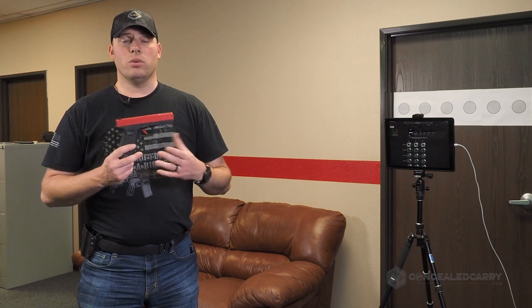SIRT pistols are also available in the Glock line, the Smith & Wesson M&P line, as well as a newly released SIG P320 — both compact and full size models of the 320 series. It's pretty cool stuff. Obviously it's a bit more expensive as far as a training tool goes, but I highly recommend the SIRT pistols. Get one that works for you, that maybe fits or matches your everyday carry or range gun.